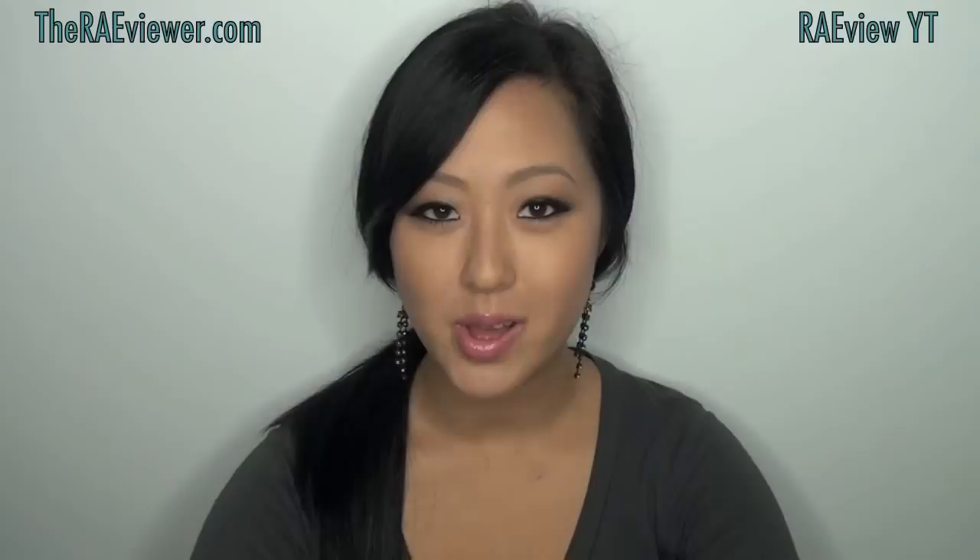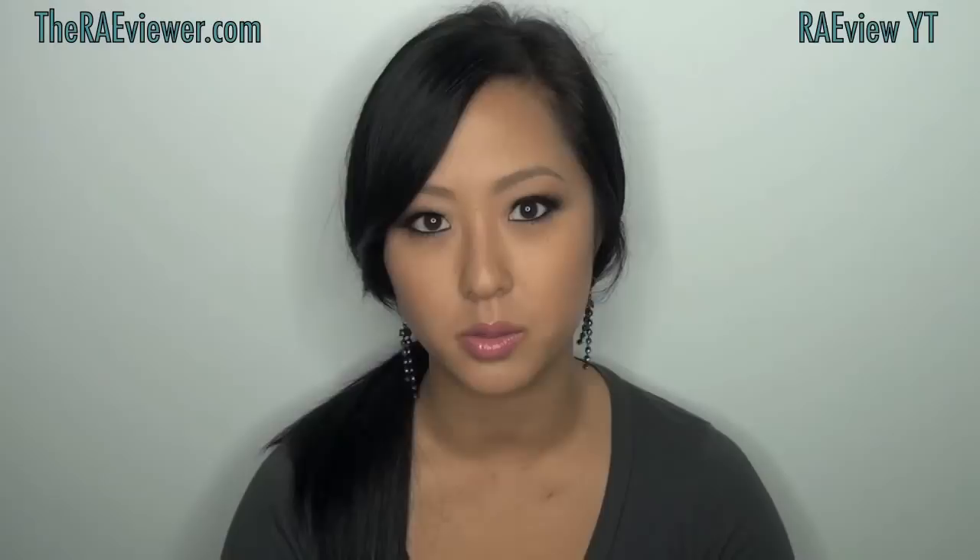Hello everyone! Today I finally bring you my long-awaited Debra Lippman nail polish review. This review has been a long time coming because I talk about Debra Lippman nail polishes a lot. I actually wear her nail polishes the most. When I'm not filming a tutorial that has a specific nail polish related to the collection, I generally wear Debra Lippman nail polishes.